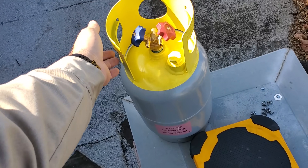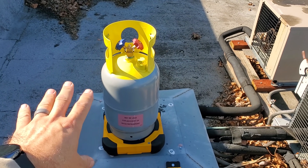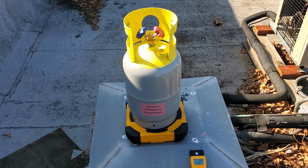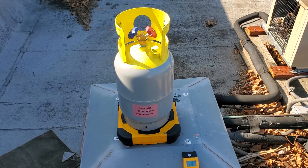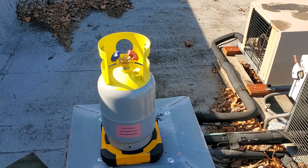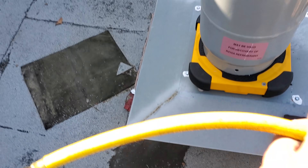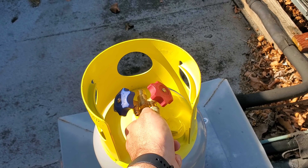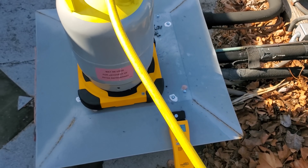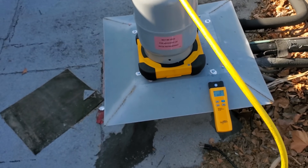I want to stress the importance of having a scale under your recovery cylinder. You need to know the max refrigerant capacity — just because it's a 30-pound cylinder does not mean you can put 30 pounds of gas in there. You have to do the calculations or find a chart for your refrigerant type. With 404A I believe it's right around 17-18 pounds. Hook up your hose and zero out the scale so you know exactly how much gas is going in.